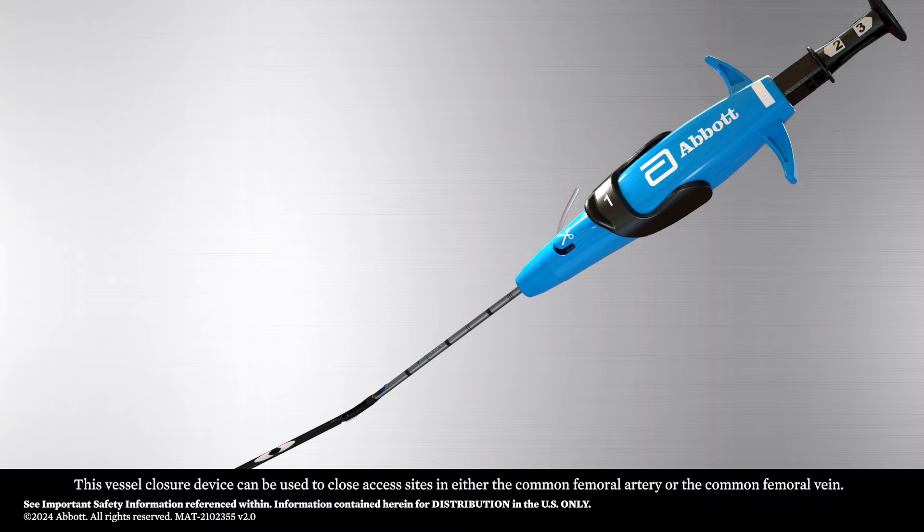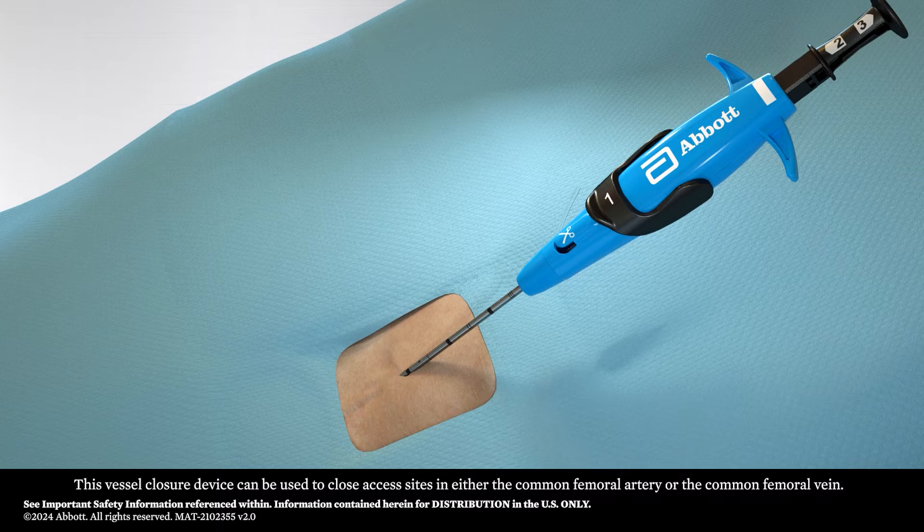This vessel closure device can be used to close access sites in either the common femoral artery or the common femoral vein.